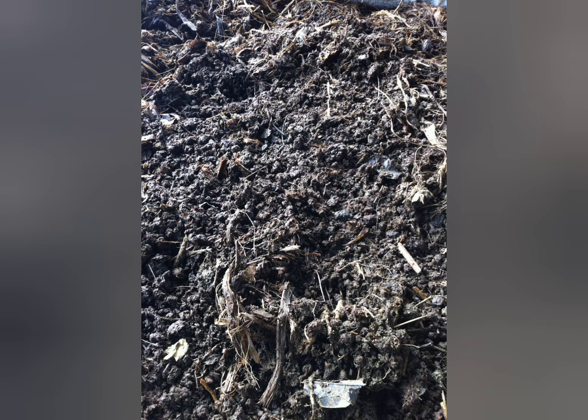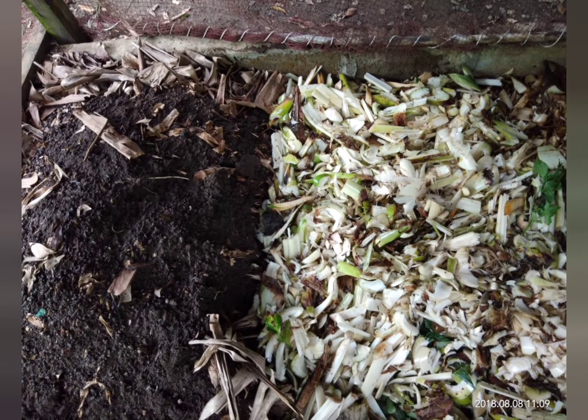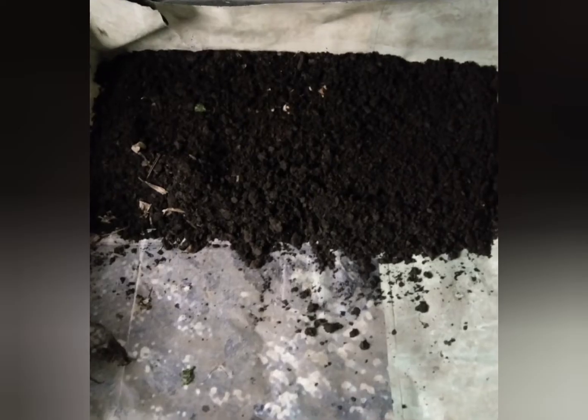We can also do layers: one layer of crushed pig poop, then one layer of shredded banana stalks, then another layer of green or dried leaves — and you repeat this until you get up to 9 layers of this kind of substrate.